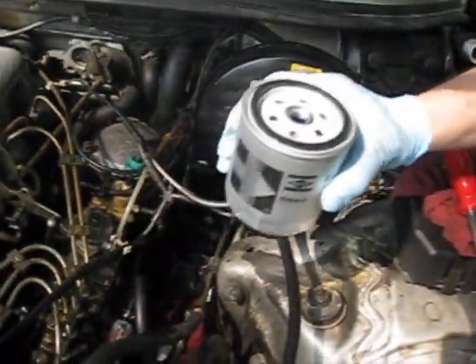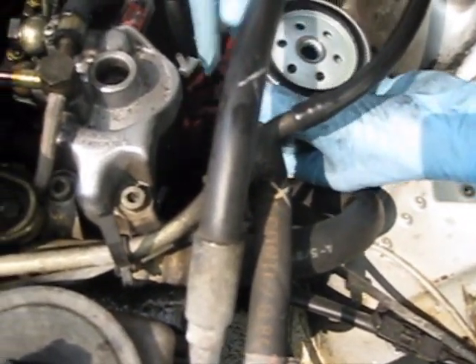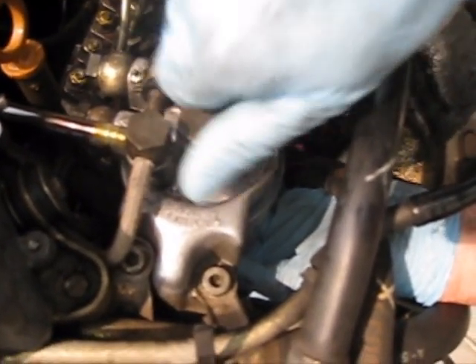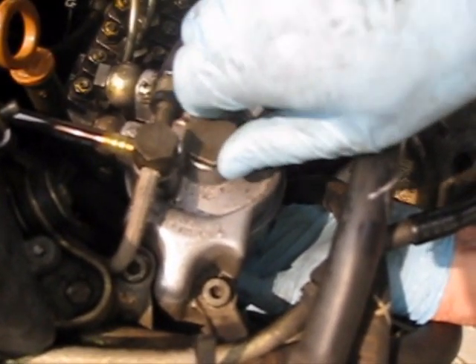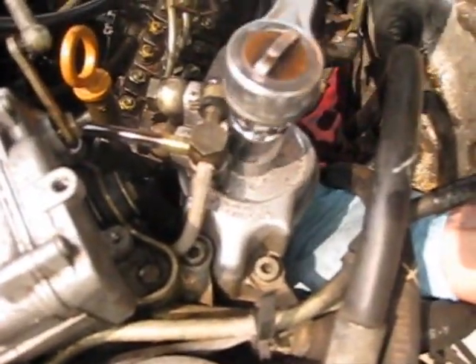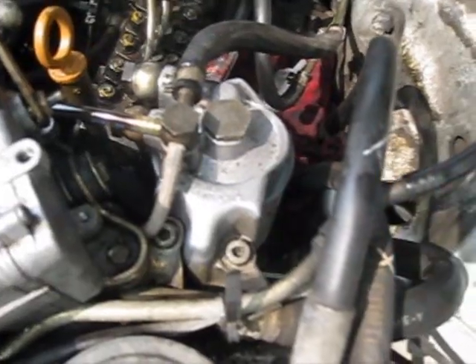Slip that in place there. Now go ahead and put this back together. I've pre-filled this filter to make priming less work, and I've also got a thin coating of oil on the gasket, as recommended by the manufacturer. Now we're going to reconnect — and always with any type of filter, never over-tighten. Get it hand tight and then don't over-torque it.